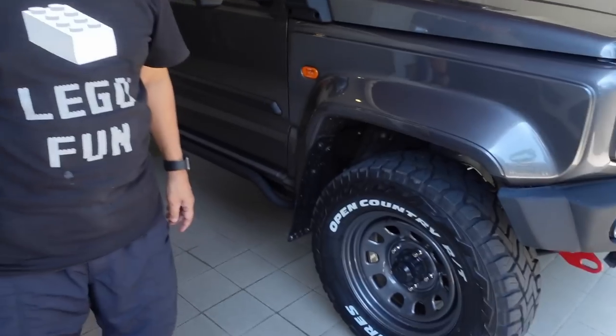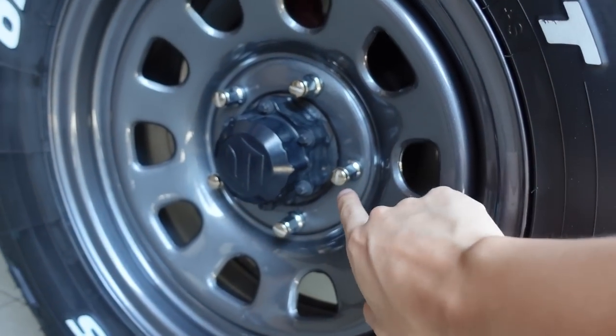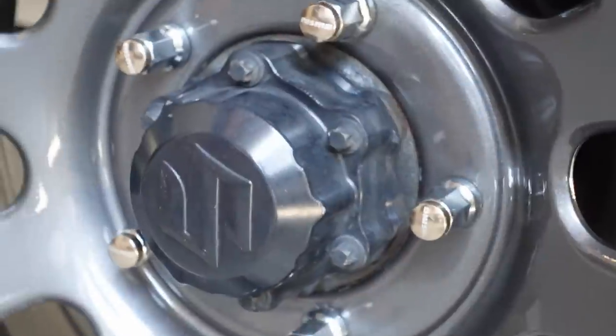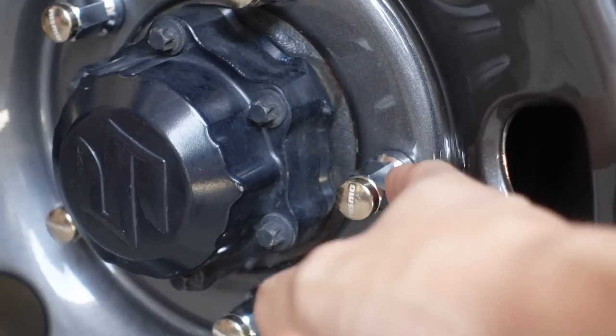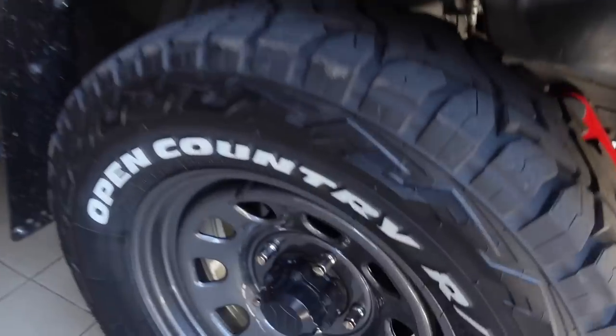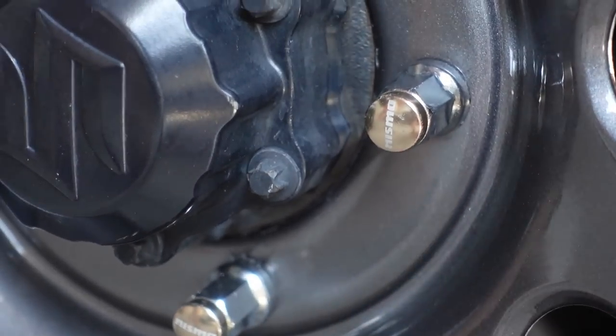So aside from the steelies and tires, we have new nuts — but they're a bit weird. The problem with these steelies is when you mount them, the surface where the lug nuts mount is flat. So you cannot use the regular conical lug nuts like your other aftermarket wheels — you have to go back to flat-faced nuts, like the stock nuts. But my dad lost the stock ones — they were probably sold with the OEM setup. So my dad put on Nismo-branded nuts. It looks funny, but it's temporary.